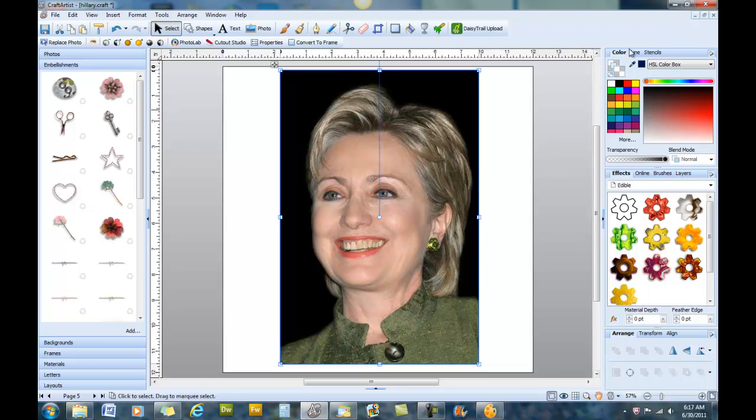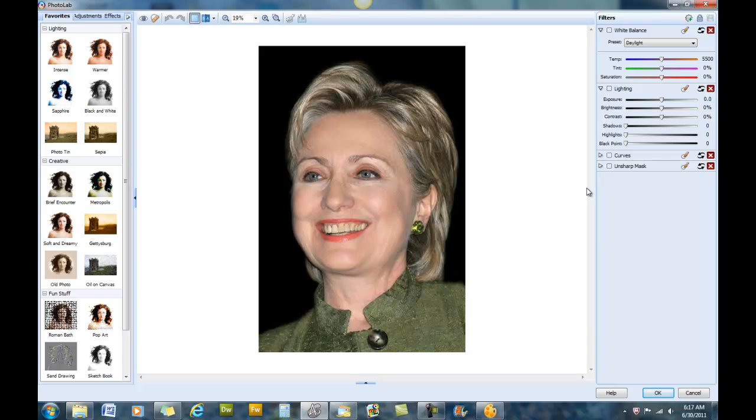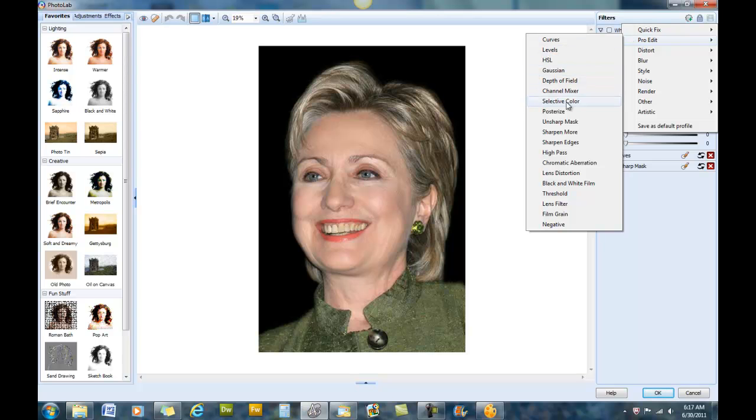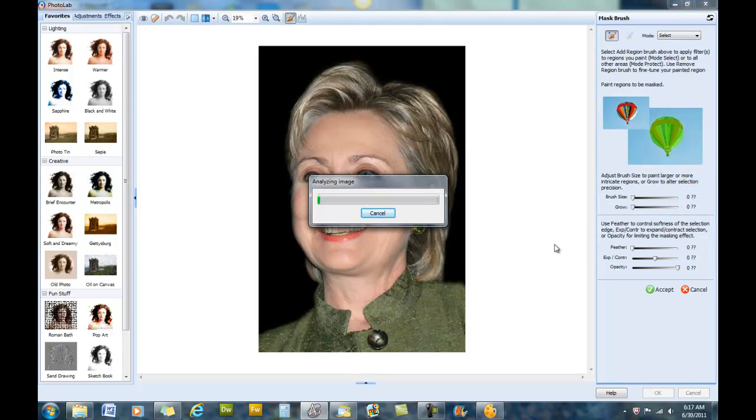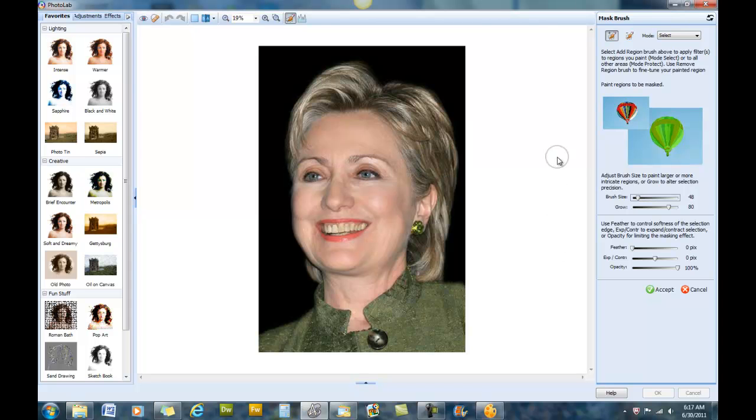Let's go to the Photo Lab again. This time we're going to choose the filter from Pro Edit called Selective Color — this is primarily the one we're going to be using today. We're going to create another mask, take our grow size down, and set our brush size to about two. You can play around with these settings.